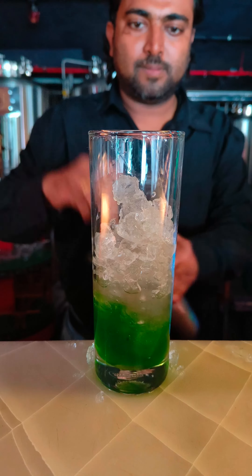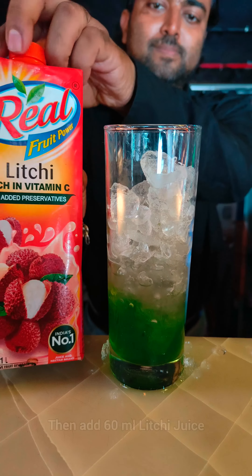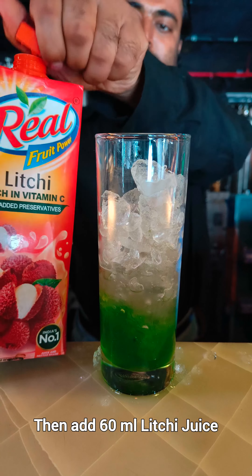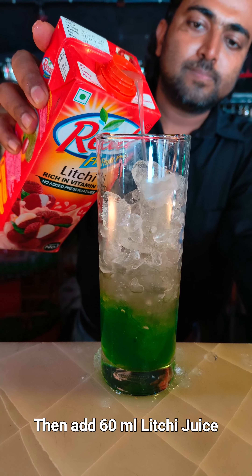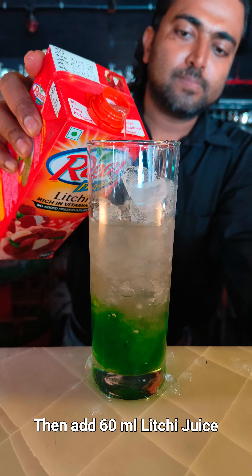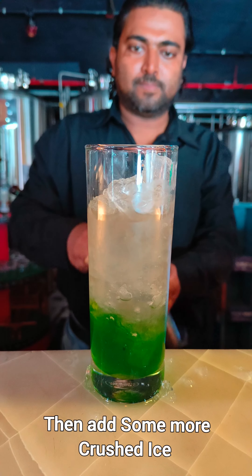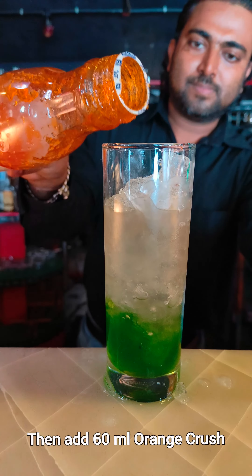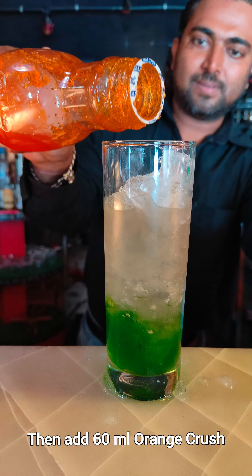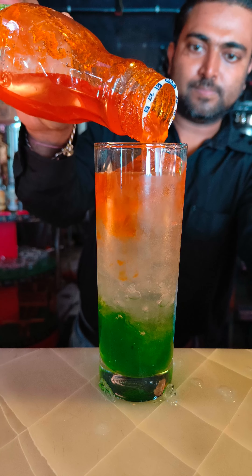After that, add 60ml of lychee juice into the glass, then add some more ice cubes. Then you have to add 60ml of orange crush into the glass. Now you can see this looks like the Indian Flag.